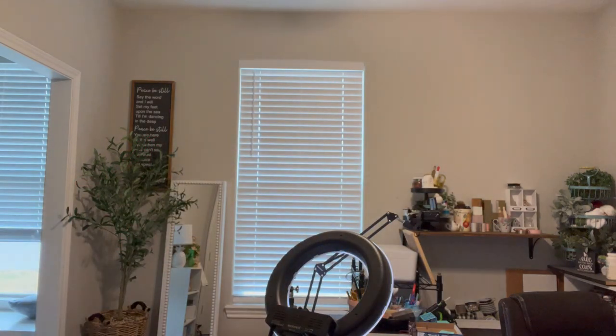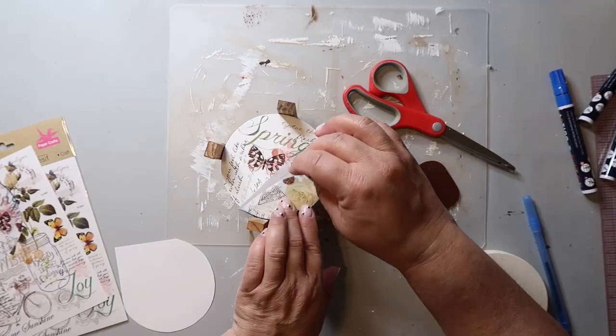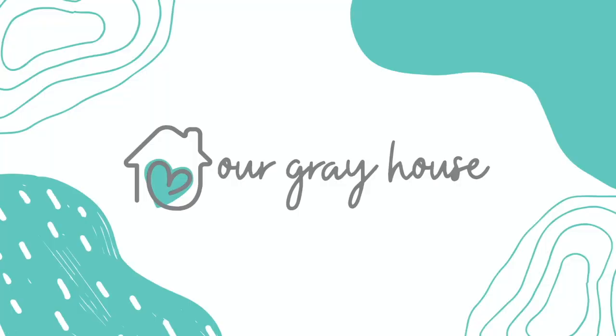Hey everyone! Today's video is all about fake sweets and I'm going to show you how to make them. I don't know if you can guess which one's the fake one, but we'll see. On this channel, I love to share easy DIYs and budget home decor, and if we haven't met yet, my name is Lisa and this is Our Great House.